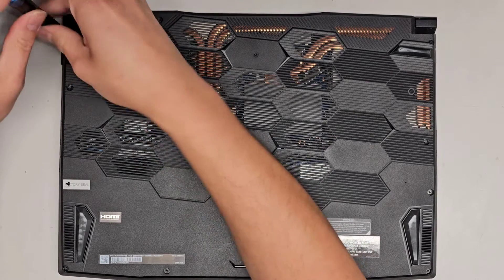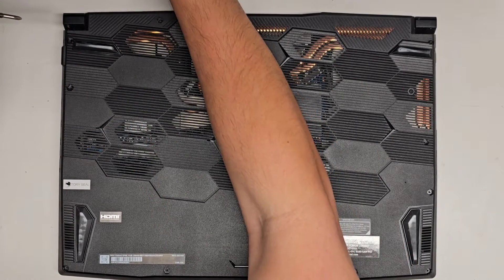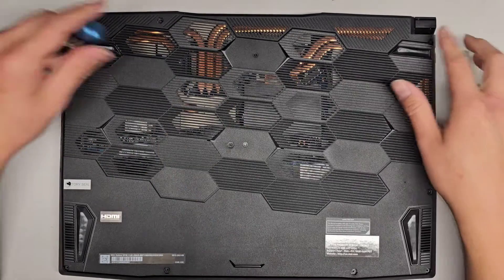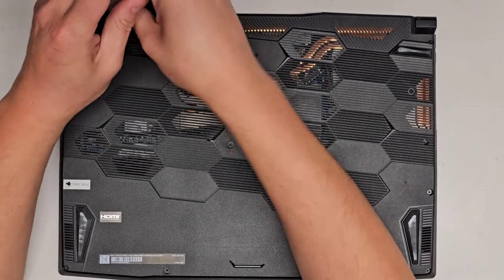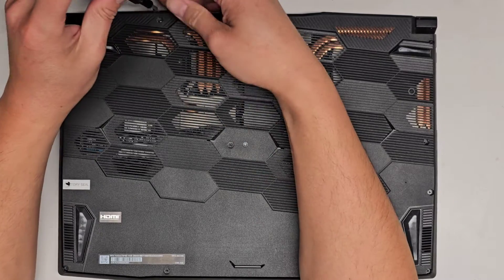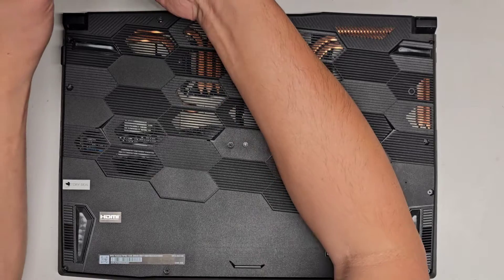You want to keep the screws in order because they can be different sizes, shapes, and lengths. The way I do that is I put them flat side down on my desk in the pattern I removed them — so two or three going here, some more here. Basically just put them in that pattern. Just make sure you remember where all the screws came from.